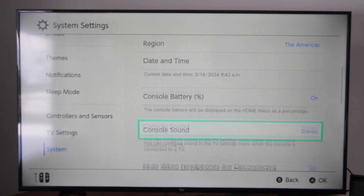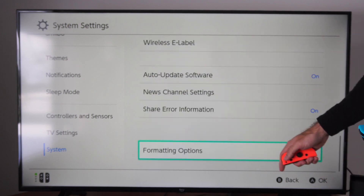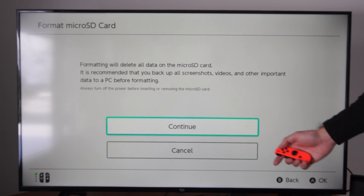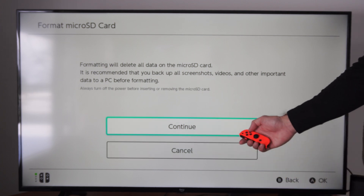Let's go to system, scroll on down, and go to formatting options. I'm going to go to format micro SD card. All data on the micro SD card will be deleted. But you need to format this to have it be used on your Nintendo Switch.